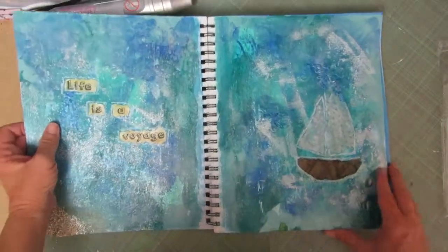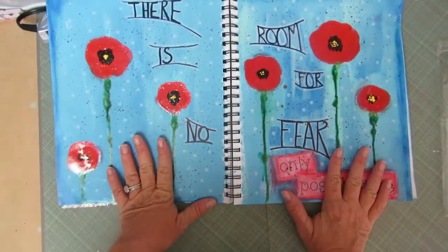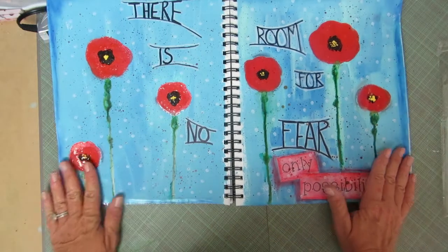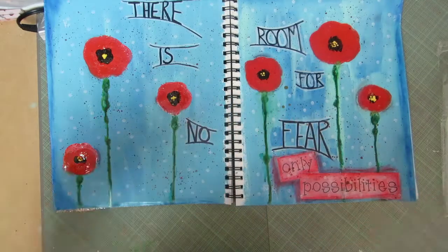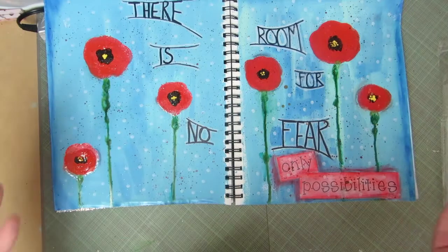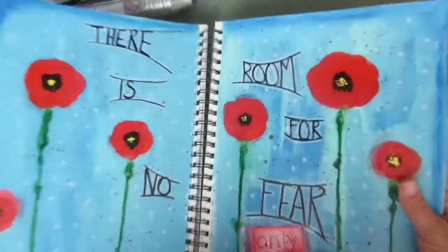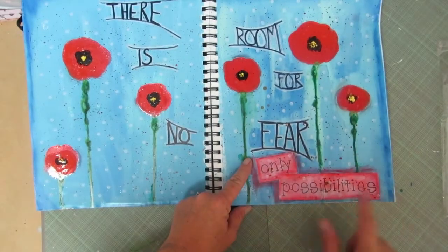Another page inspired by Imperfect Impulses — he did a poppies page. His was way more elaborate than mine, and I've never done anything like this before so I'm just learning. I don't think you're supposed to be directly inspired that way by videos, but I loved the poppies so much. His were much better, but I love the color. I love poppies and flowers. This one says 'There is no room for fear, only possibilities.'